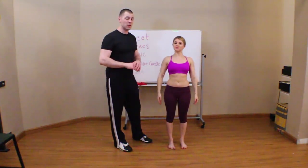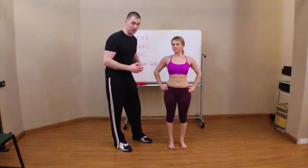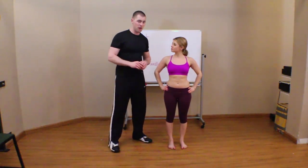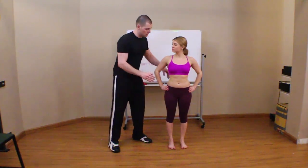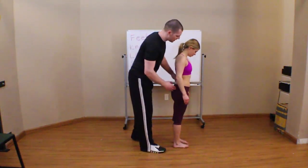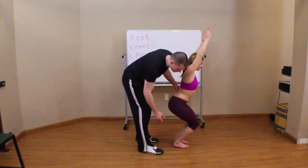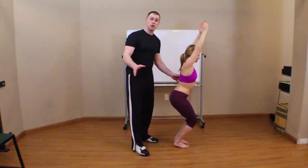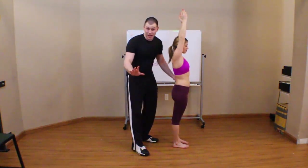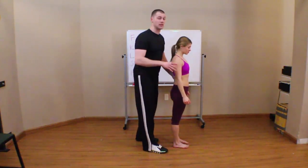A couple things you have to be aware of that can destroy your squat assessment. Somebody has to be able to keep their heels on the floor. Every once in a while you'll see somebody whose heels come up off the floor as they're squatting. That is going to destroy your assessment. You might guess they have tight calves from that, but unfortunately because they've lifted their heel, you really don't know how that's affecting the rest of their kinetic chain.